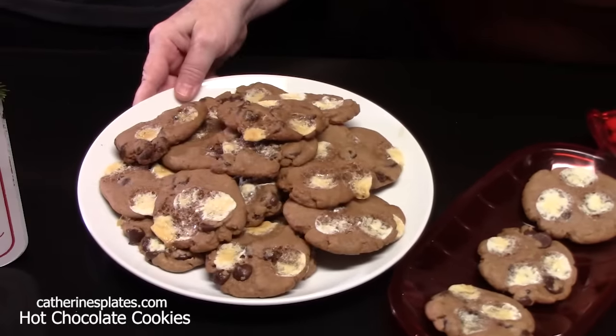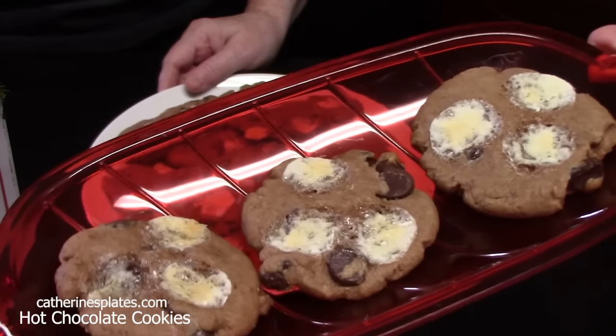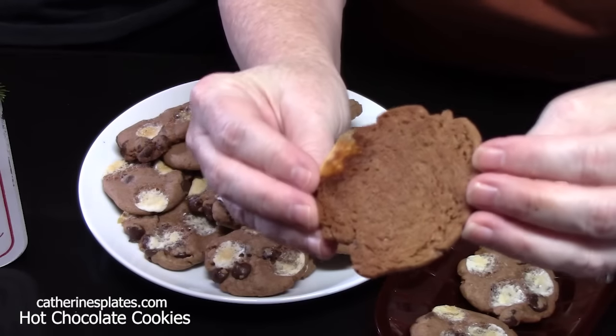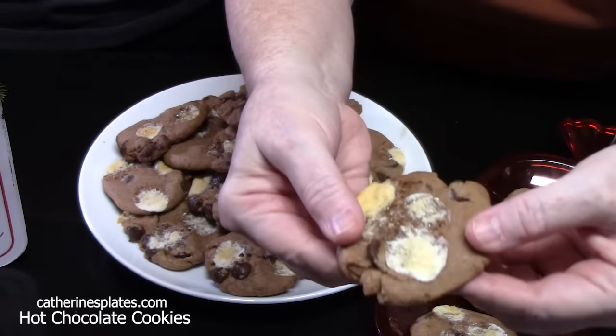We have several batches done. Look at those — look at the marshmallows, nice and toasty on the cookie. Nice and golden on the bottom. Looks delicious, doesn't it, Rihanna?